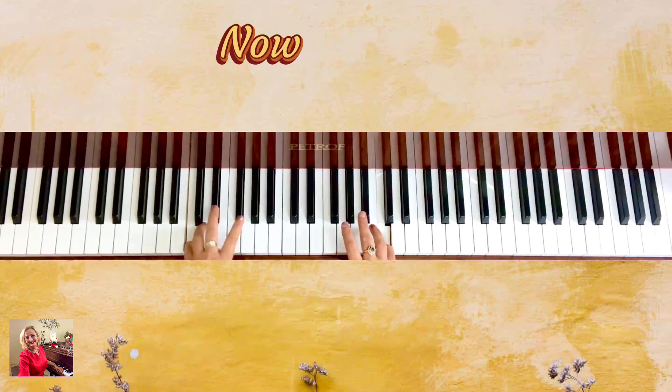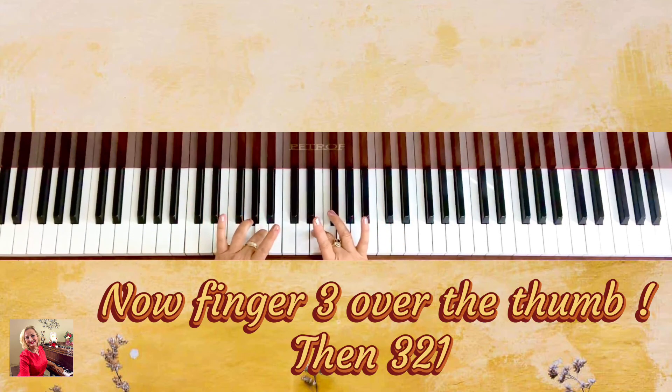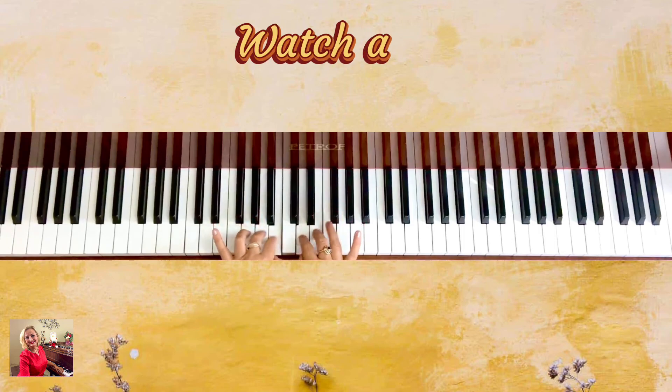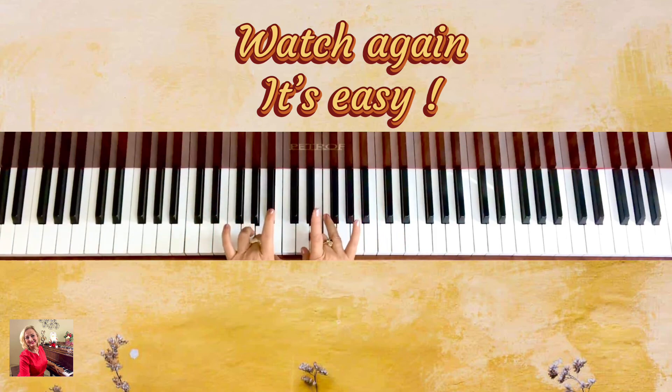Then make C and go back: C, B, A, G, F — over — three, two, one. Then two, three — thumb under — go backwards. Four, three, two, one. Three, two, one. That makes it easy.